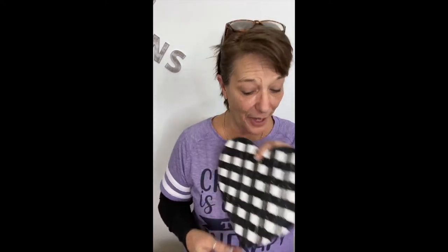Hey guys, in this video I'm going to show you how to make a Dollar Tree heart, turn it into a buffalo plaid with baby wipes, some painter's tape, and some paint. Let's do this.